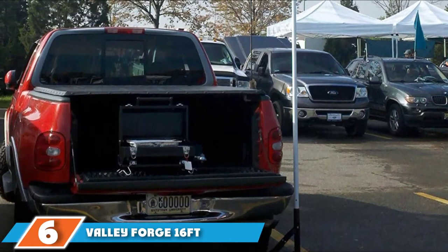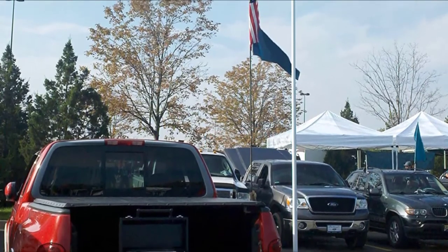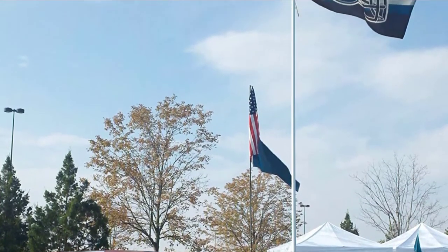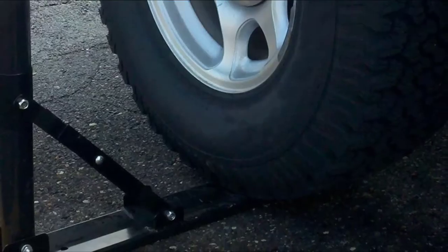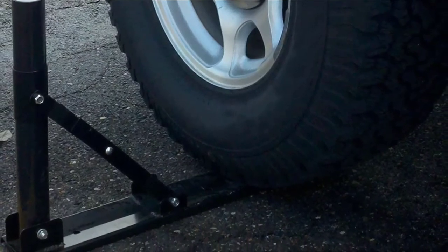At number 6, we have the Valley Forge 16-foot telescoping flagpole and wheel mount. This flagpole from Valley Forge includes a wheel mount and ground sleeve, ball topper, swivel flag hooks, and a nylon carry case, so you have everything you need to fly the stars and stripes from your RV. It is designed to hold a standard-sized 3 by 5 foot grommeted flag, and although the flag isn't included, everything else in the kit is certified as being made in the USA.